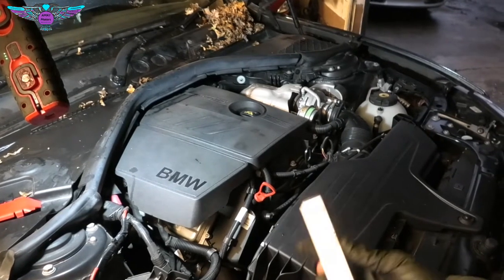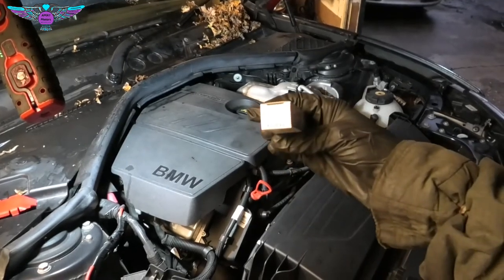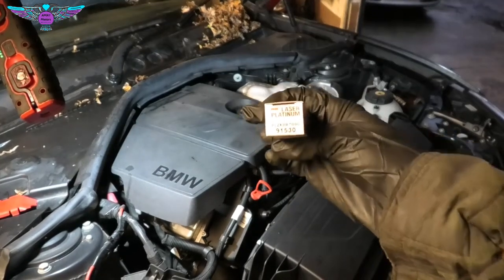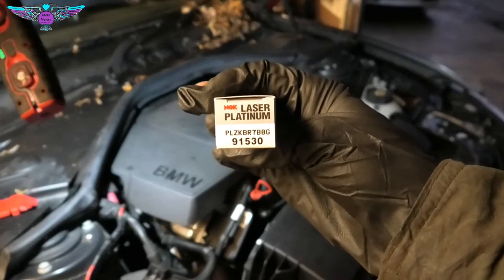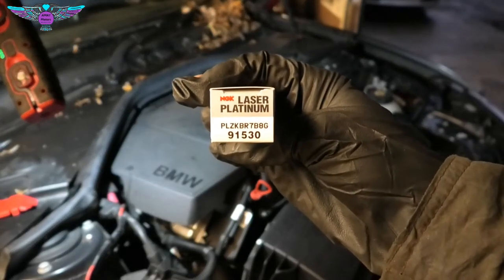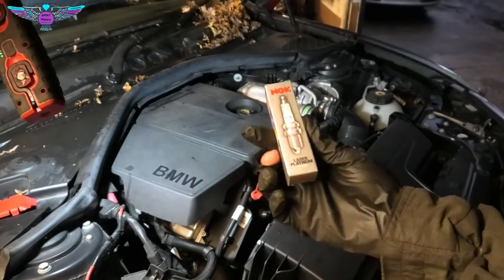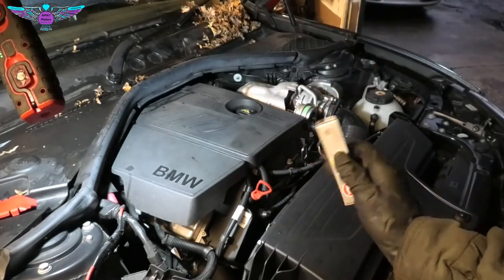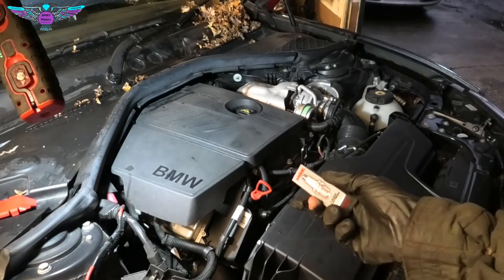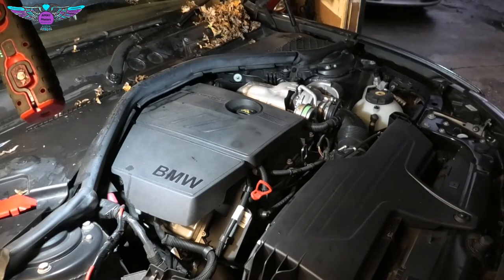So I've got my spark plug here. This is a Laser Platinum PLZKBR7B8G. Just make sure you get the correct plugs for your particular vehicle, because although this is a 116 petrol, you might be working on a 118 or something else.